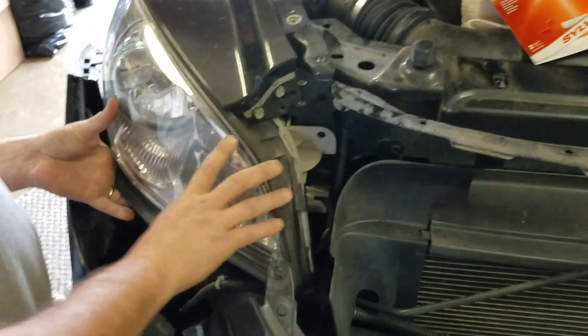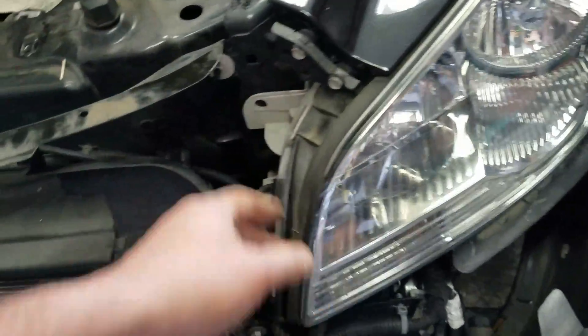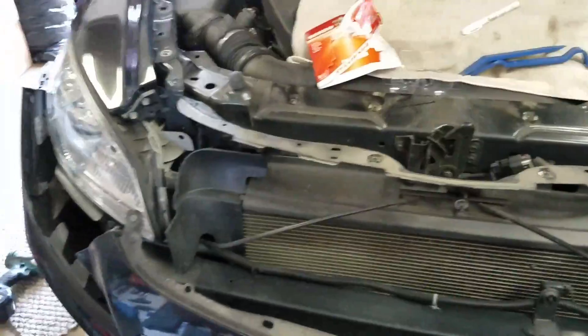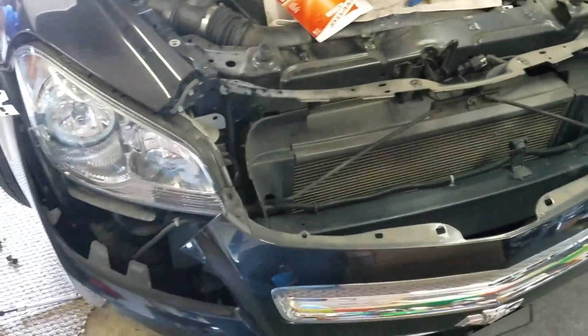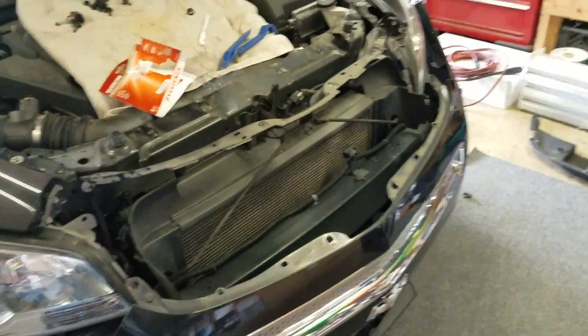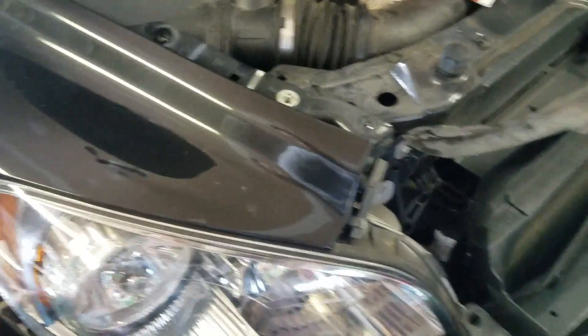That's pretty much it. Like I said, you don't need to worry about what other people are saying — blankets, holding the whole bumper off, all that stuff. You don't need to do any of that. Right side is the same thing: same bolt, same clip, same idea. Good luck — thanks a lot, Chevy, for making it a real pain in the ass to change a simple light bulb.